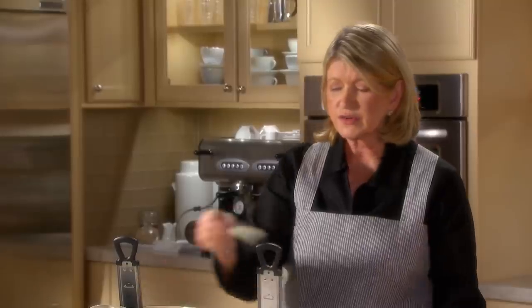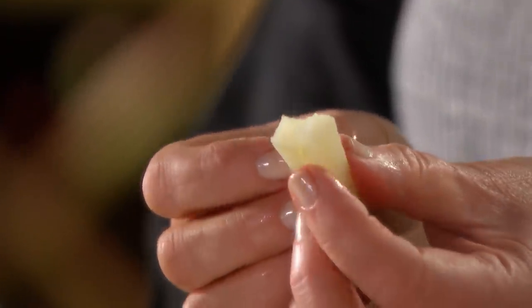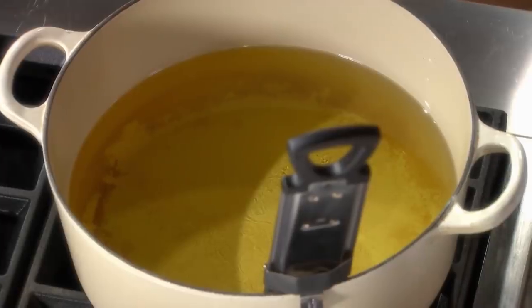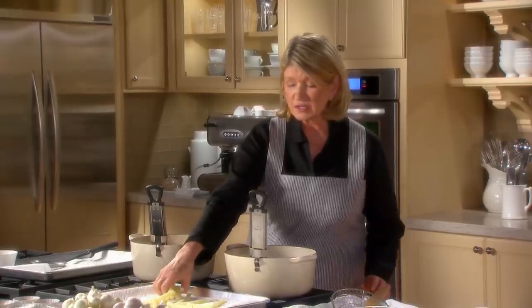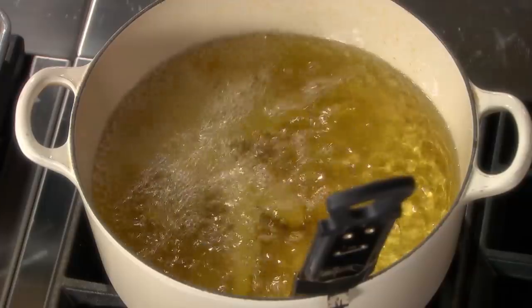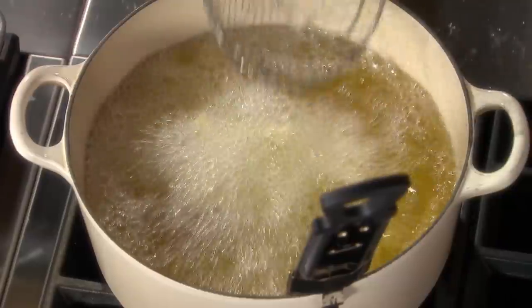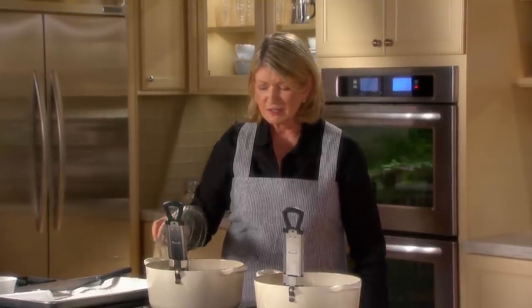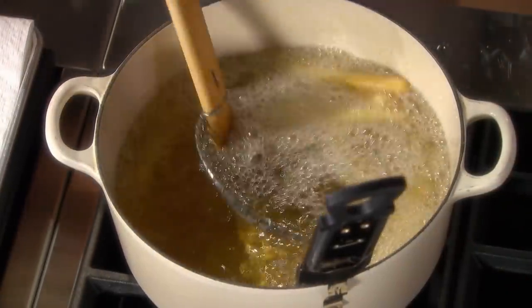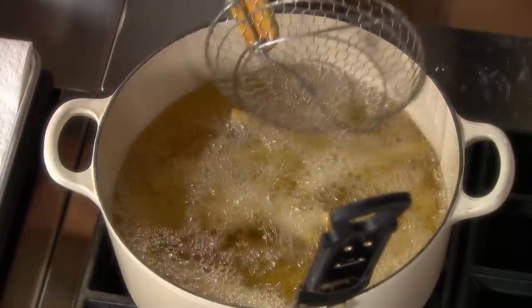You can tell if they're blanched correctly by breaking one — it should be soft on the inside, a little cooked on the outside, almost cooked through but not brown. The other pot of oil is ready at 360 degrees — it can be between 350 and 360. Put the blanched potatoes into the oil with the spider, and they're frying nicely. Look at the beautiful color they're getting.